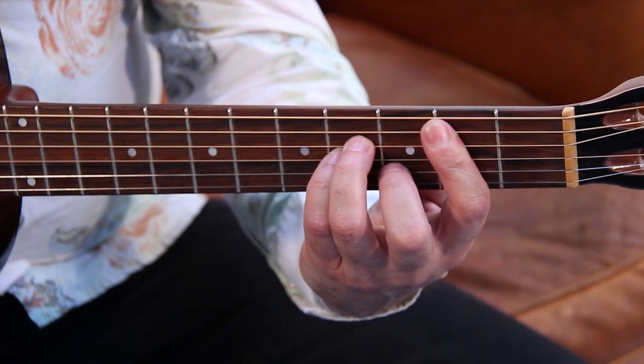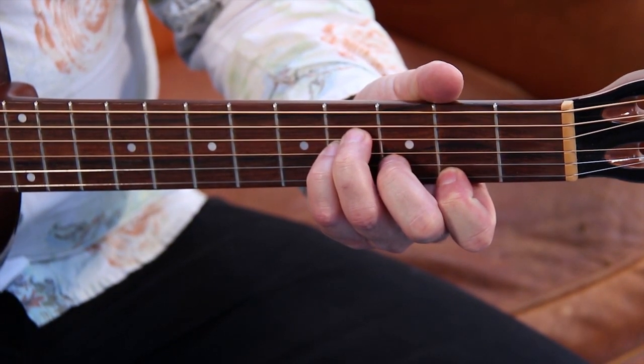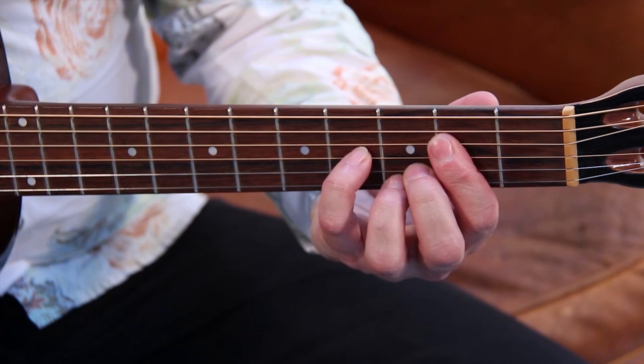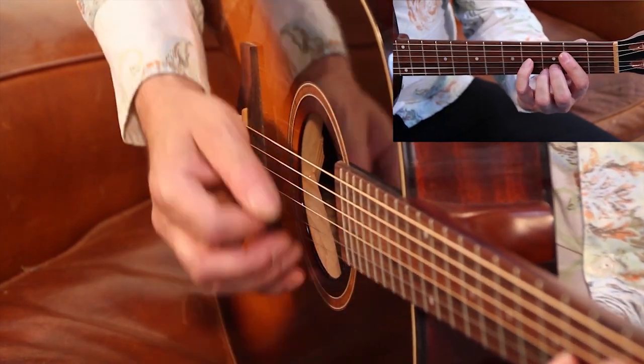Pareil, pour le Si mineur, on peut le faire comme ça, et on peut aussi le faire juste comme ceci. En ce qui concerne le Mi mineur sur la partition, au lieu de le faire comme ça, on le fait comme ça. C'est que des petits accords qui doivent sonner de manière assez sèche. Comme ça.